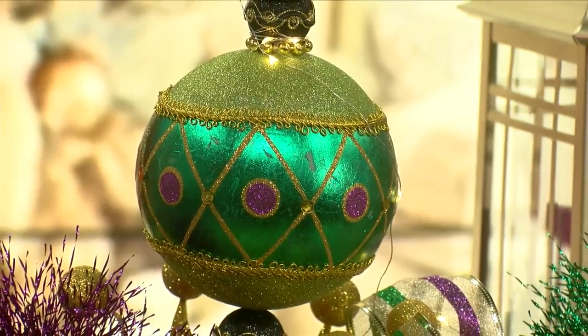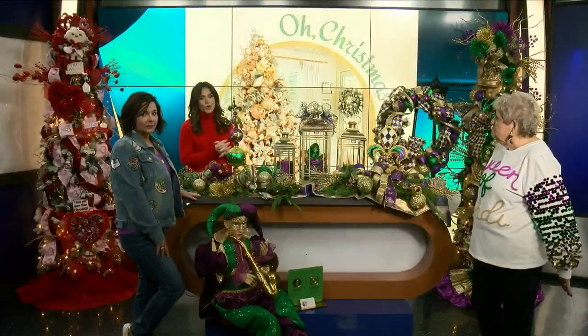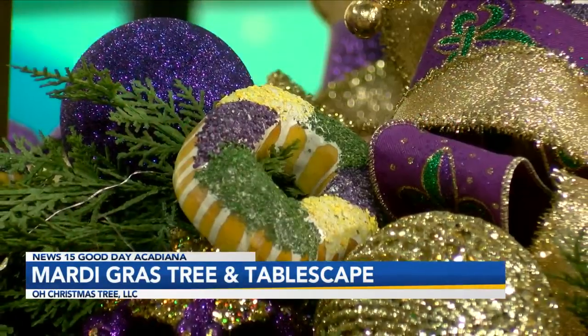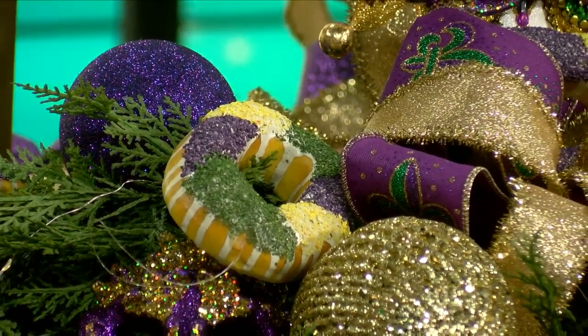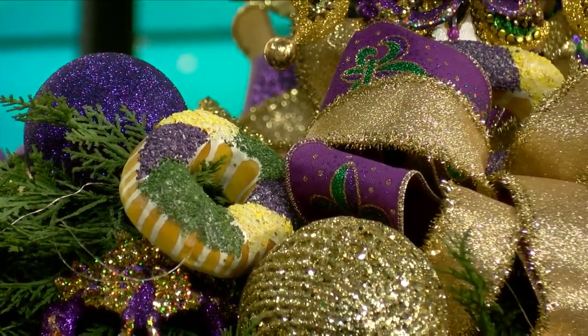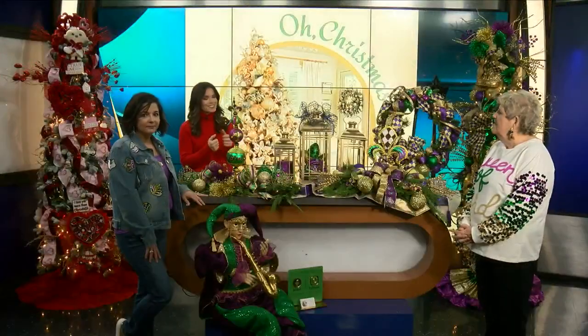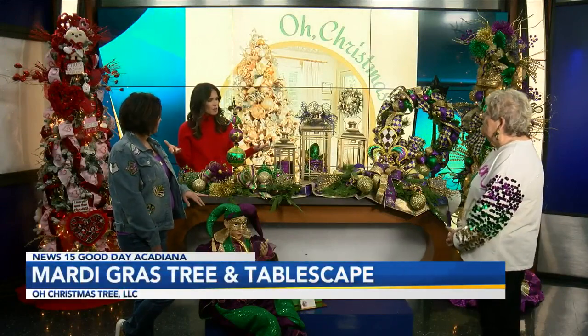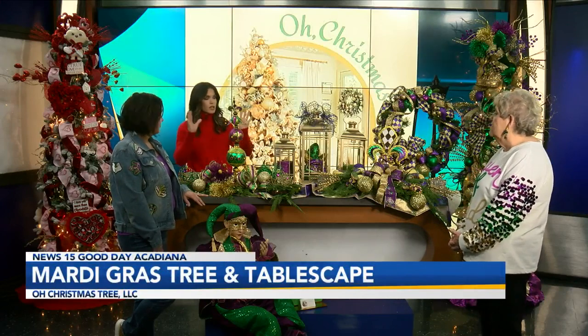Welcome back! If you're just joining us this morning, our friends from Oh Christmas Tree are here. Look how beautiful this looks! It really does look great. We love to see it — you guys do such a phenomenal job. Thank you! And remind folks at home if they're just joining us: you guys are essentially a rental service, right, as far as trees go, and you'll do any holiday, whatever you need.